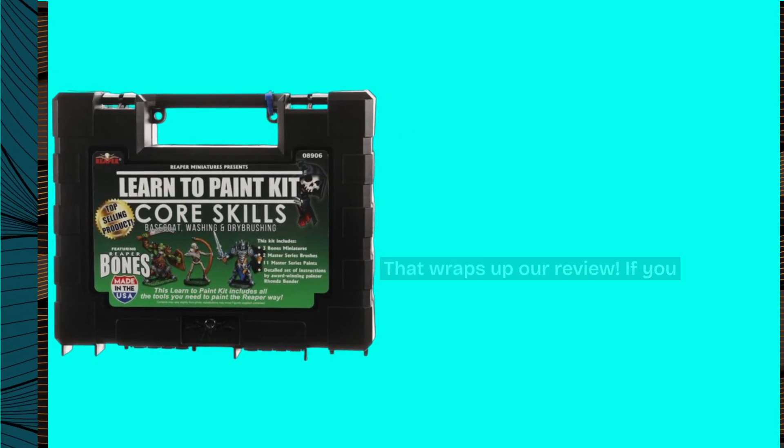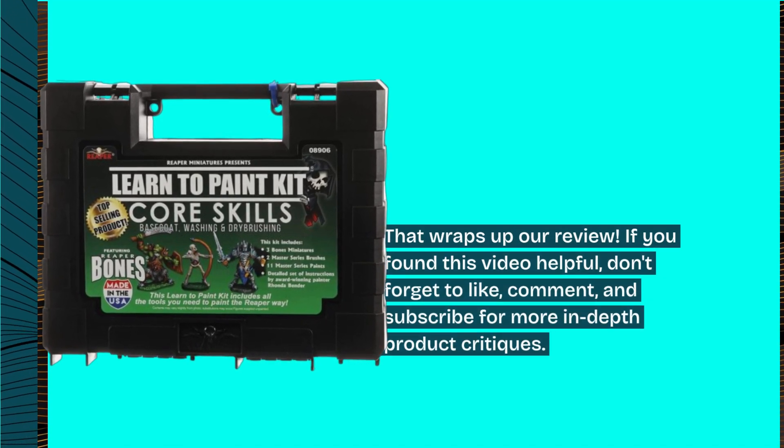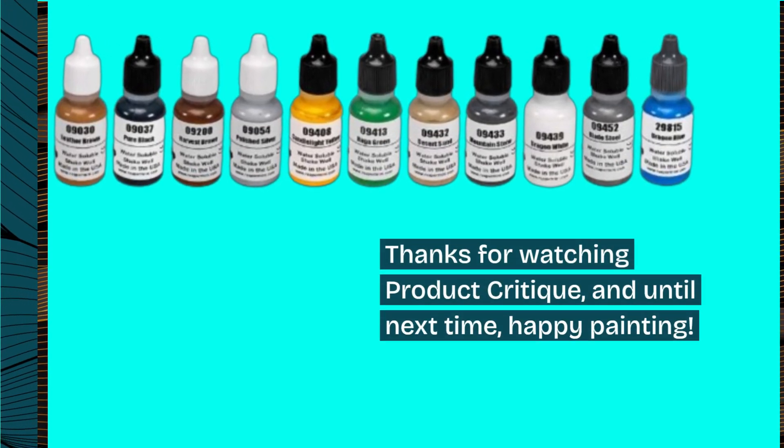That wraps up our review. If you found this video helpful, don't forget to like, comment, and subscribe for more in-depth product critiques. Thanks for watching Product Critique, and until next time, Happy Painting!